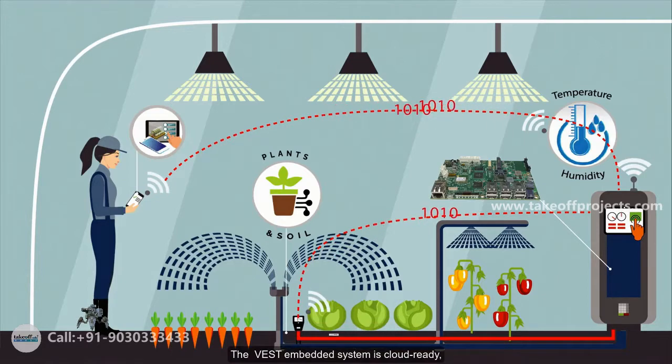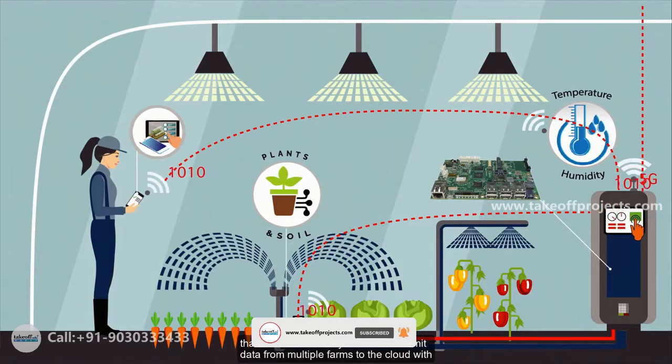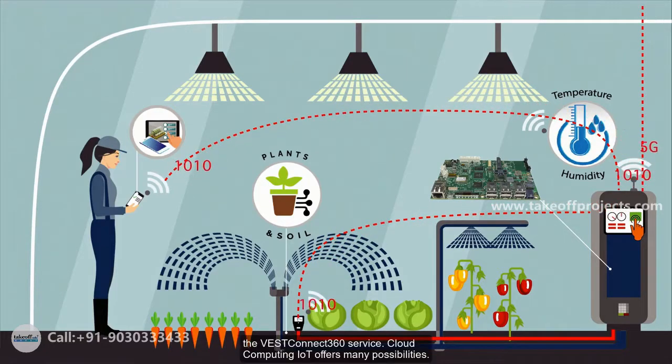The VEST embedded system is cloud ready, meaning the system can transmit data from multiple farms to the cloud with the VEST Connect 360 service. Cloud computing and IoT offer many possibilities.